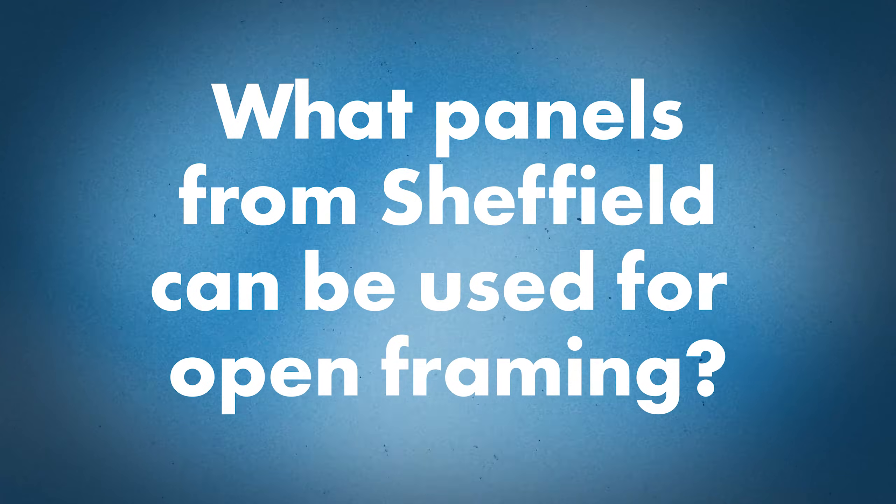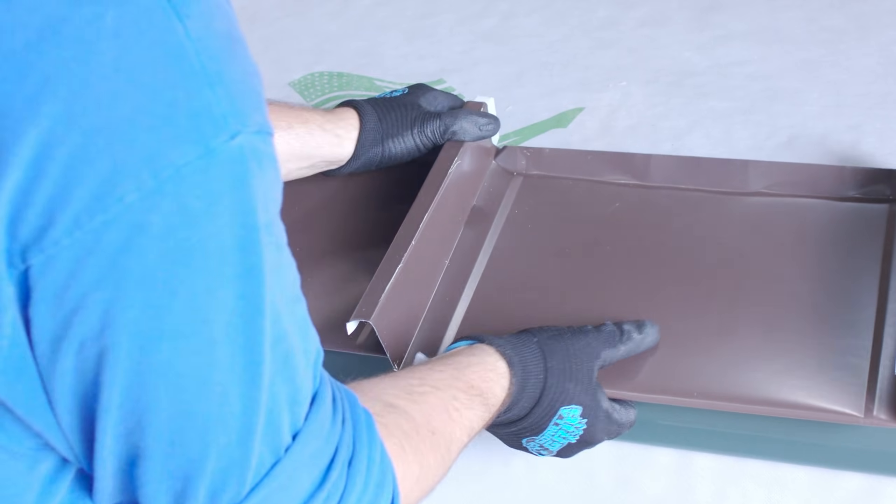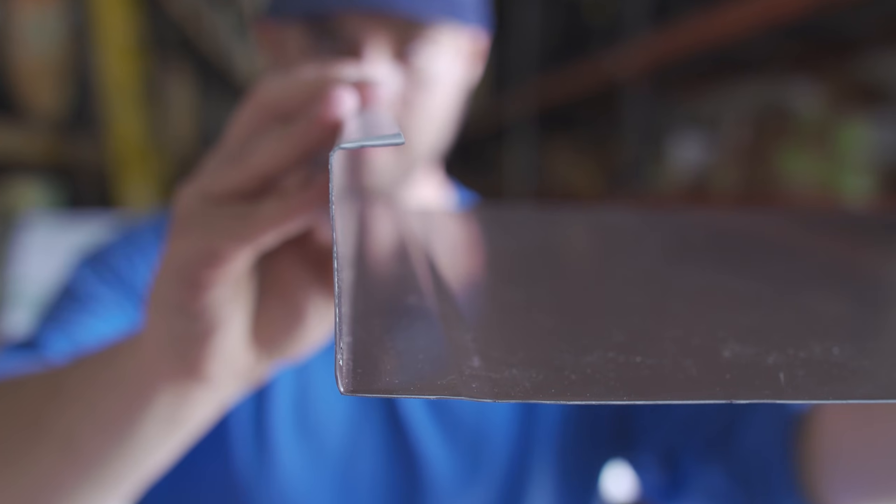So what panels are available through Sheffield that you can use on open framing? On an open frame system, you're going to want to use a two-inch mechanical. We have ASTM 1592 testing on the two-inch mechanical in steel — currently not in aluminum. That rib height with the double lock has the best structural performance. The two-inch mechanical has the most testing of any of our panels. You also get the 2140 submersion test, which is typically needed on open frame systems because they're typically low slope — you don't see many open frame systems over a 4:12.